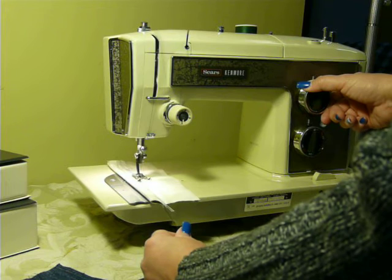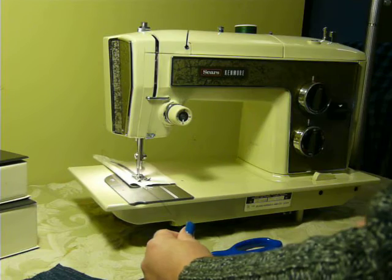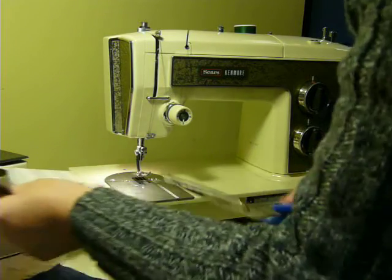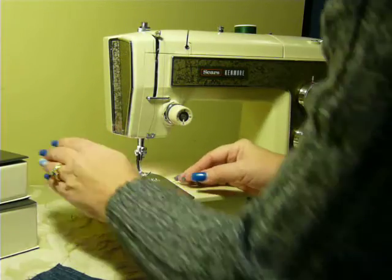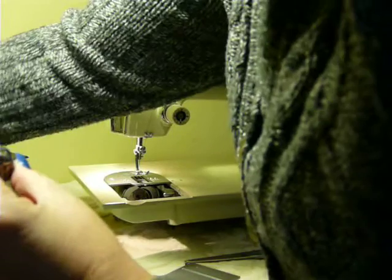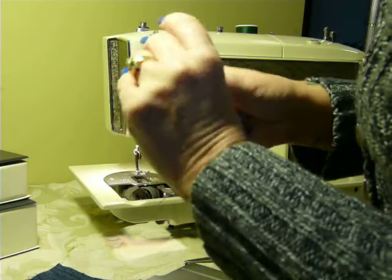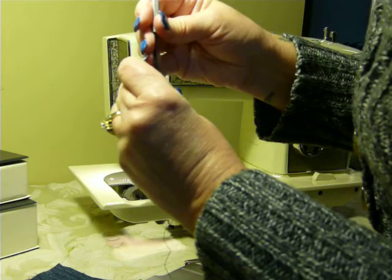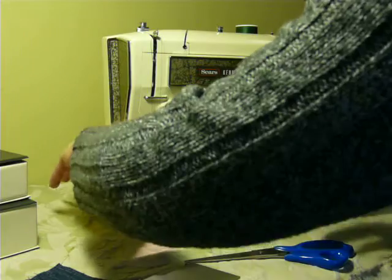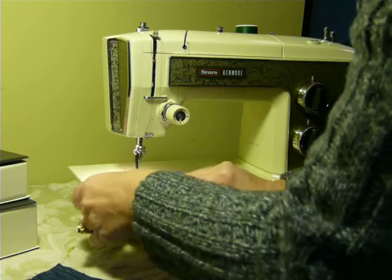I am going to zigzag. It has a very wide stitch, very wide zigzag. Looks like I might need to adjust the tension a hair. I am going to do that real quick. The bottom tension needs to adjust a hair because it is pulling up through the bottom. That was a little too loose and that was my fault. That is better. And I can just do that by feel after you sew for a while — it is pretty easy to do.